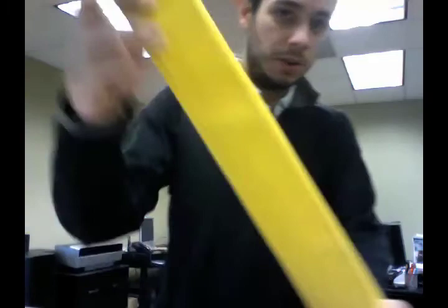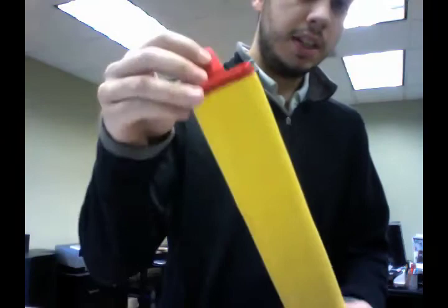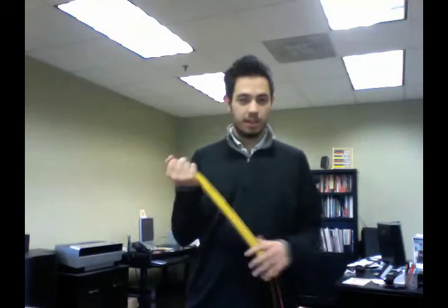I'll show you a little closer, sort of the material we're talking about. So it's pretty nice. It's got bright yellow and then red ends, so it's pretty hard to lose. You're going to see this thing from a mile away.